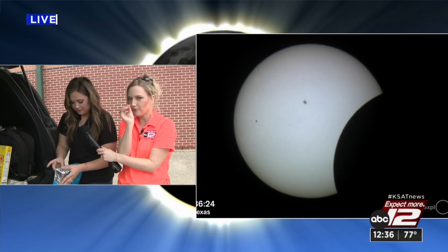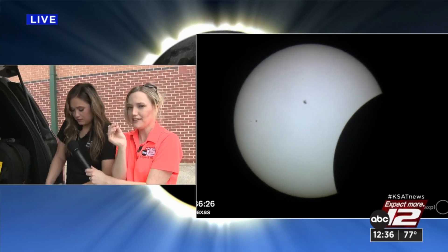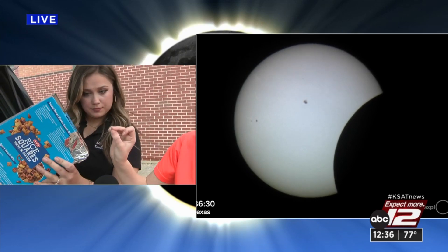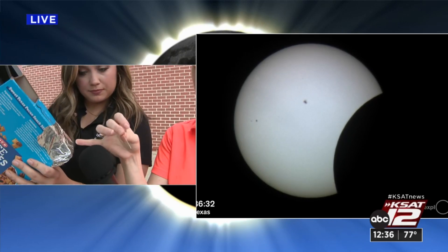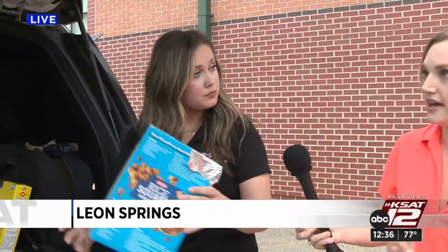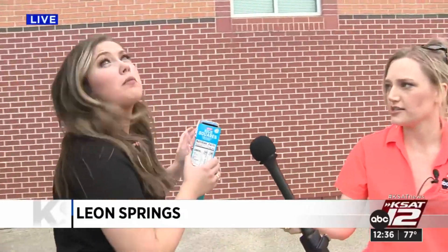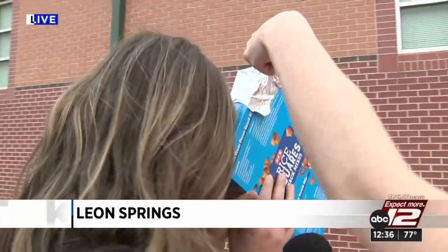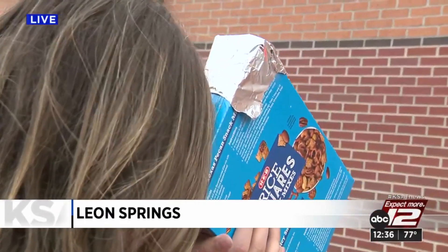And then this part is important — we've got a pin. This is the part of the pinhole projector. So you're just going to bop it — it's a tiny little pinhole, and this will focus the light. And how you use this, Mia — you've got to have your back to the sun. The sunlight filters in here, and then you can see it projected onto the back.